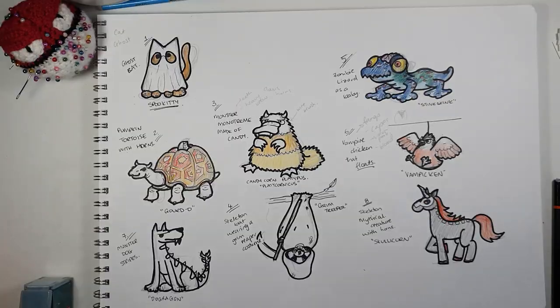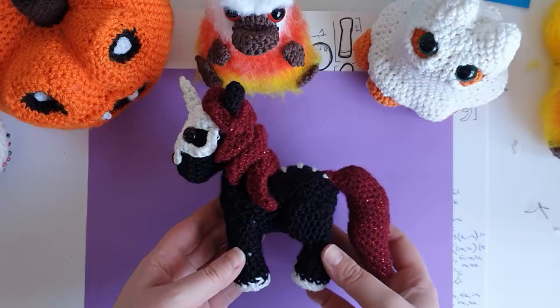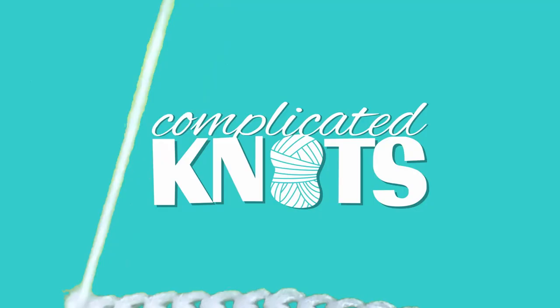Hello everyone, it's Thursday and that means it's time for part four of the Halloween mini-series. So you've already met Spookitty, Platicornicus, and the Scullicorn. This week's prompts were pumpkin and insect or bug. Let's get into it.